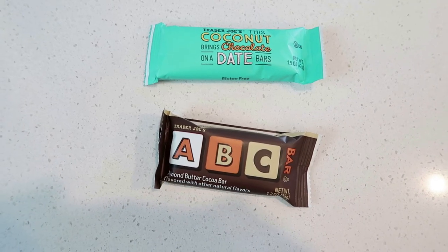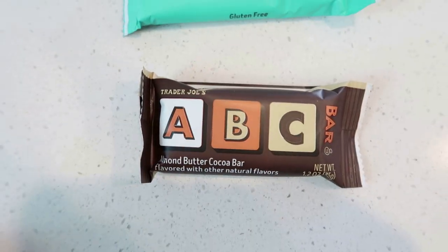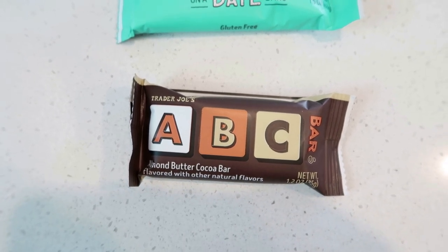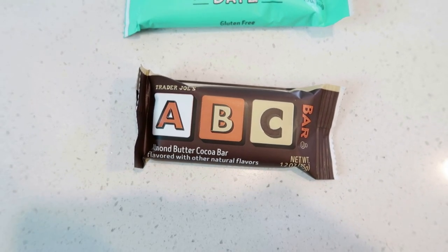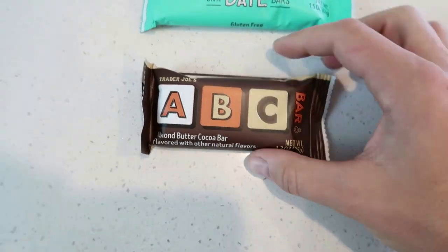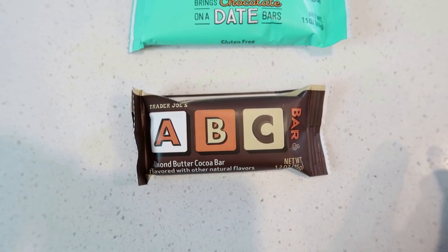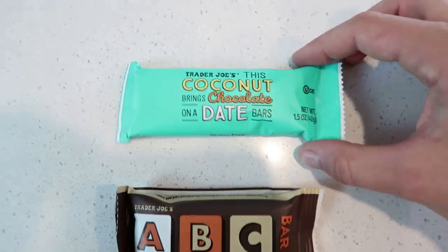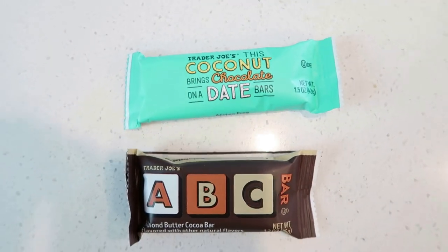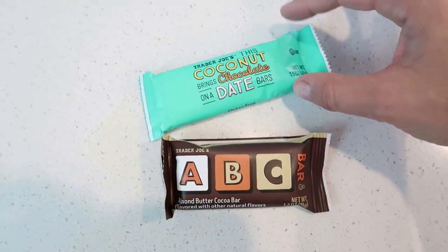Some current Trader Joe's favorites. This ABC bar I actually saw on Kim at the Wads channel — she's literally the only YouTuber I watch anymore. I love watching her stuff in the morning when I'm getting ready or when I'm running on my treadmill. It's an almond butter cocoa bar, so amazing. And then there's a coconut date bar, which is kind of like their take on a Lara bar.